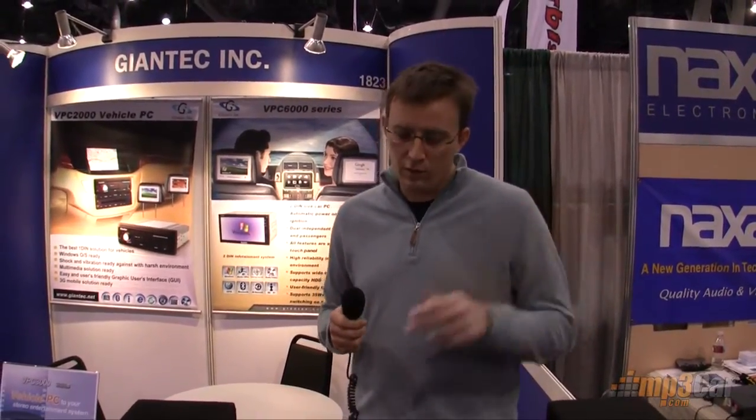Hi, my name is Rob Ray with MP3 Car. We're here at Giant Tech's booth at CES 2009. You might recognize the Giant Tech name from a video that we did before in Intel's booth. They are working with Conga Tech to produce the single-din mock-up that we saw over at Intel's booth.